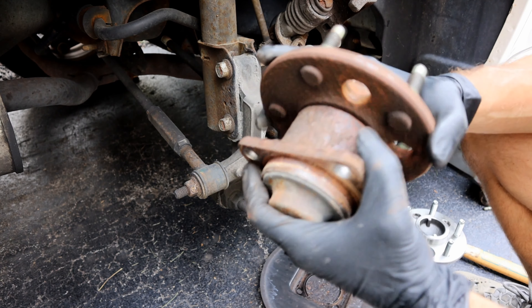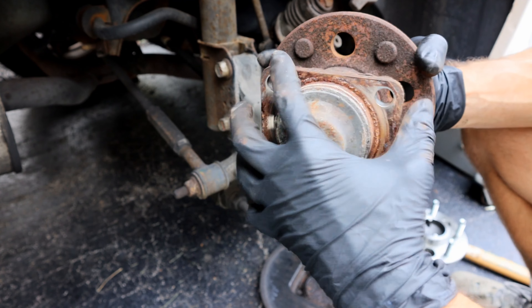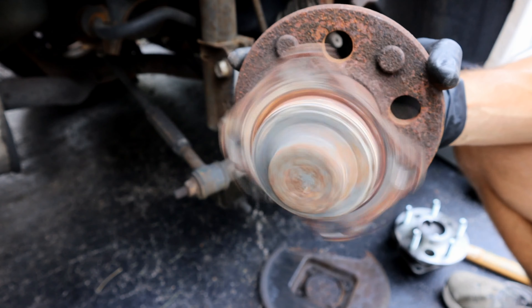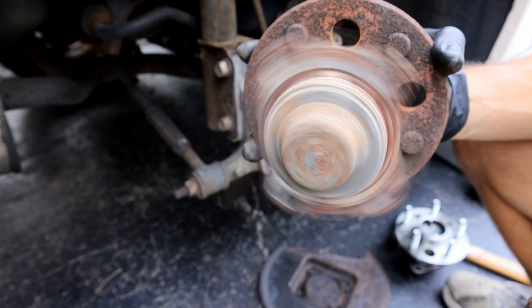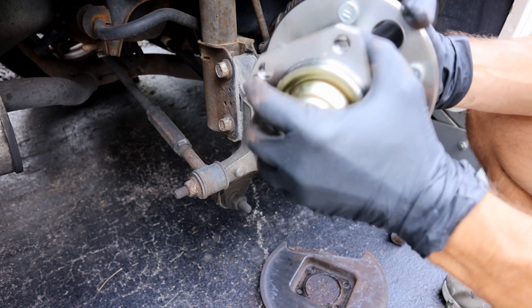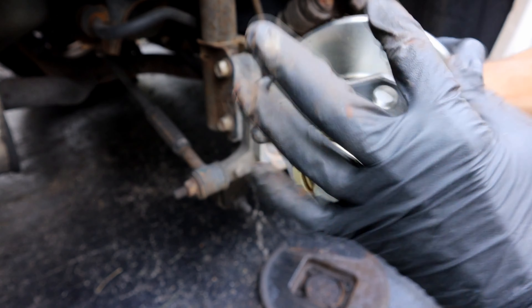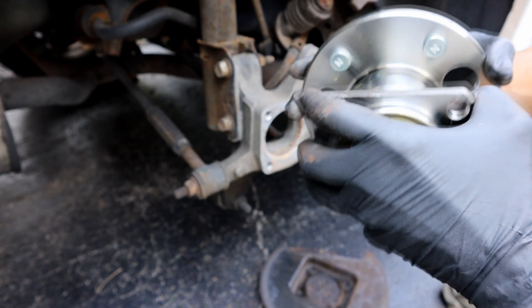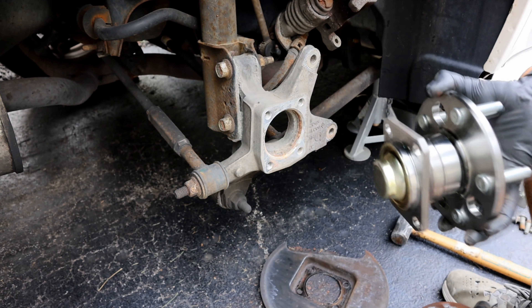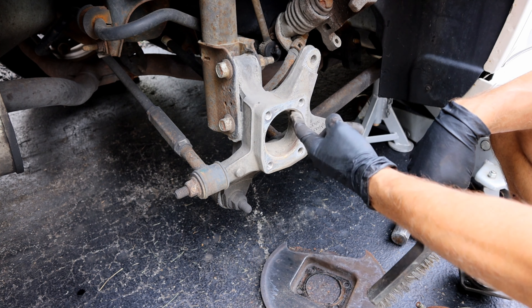I'll give you a close-up here. You can definitely hear that noise rattling around in there, and also when you're rotating it you can hear that humming noise. If we come over here to our new one, there's no movement and it's rotating perfectly quiet. So just line up your parts, verify you got the right parts, then you're ready to install it.